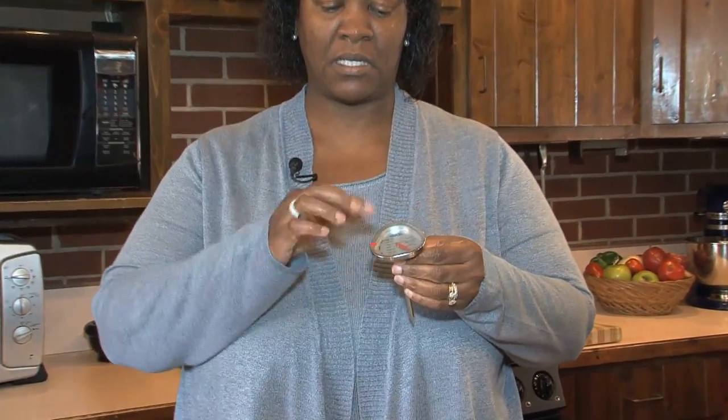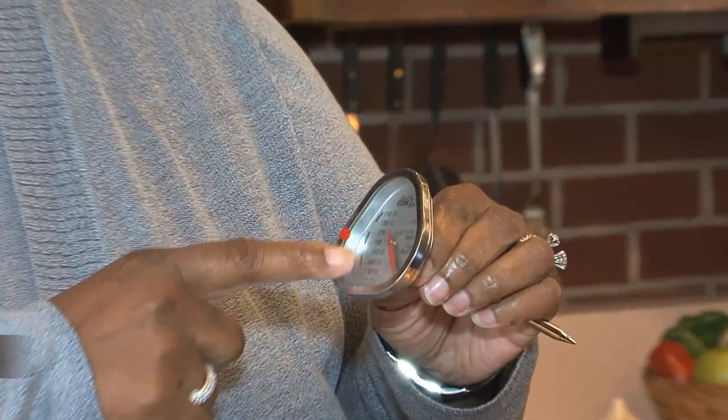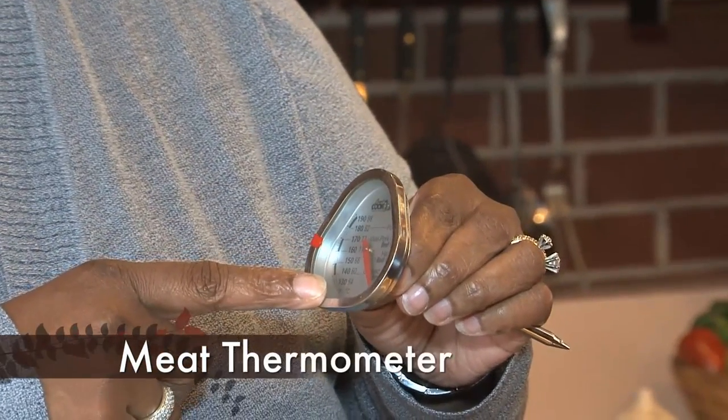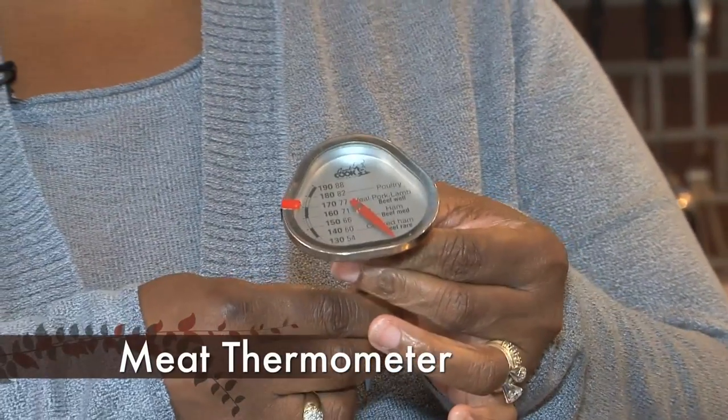Hello, this is Janet and I'm here to talk to you about different thermometers that you might use in your kitchen. The first one that you would probably use is what we call a meat thermometer. As you can see it has a big dial and it only has the levels of different types of meat that you would actually cook. This is a thermometer that can actually be put in the oven while the product is cooking.